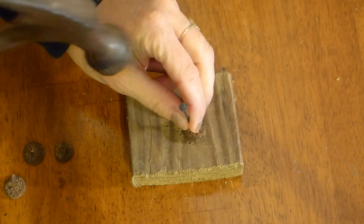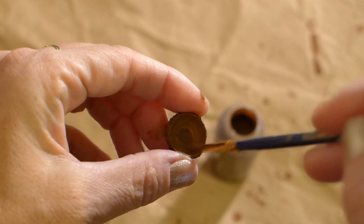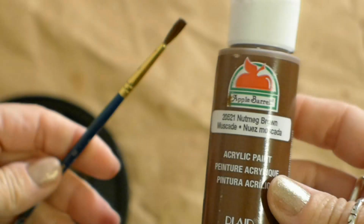Set the acorn cap on the block of wood and lightly tap a hole in the cap. I painted my acorn caps because I thought that it would protect them and keep them from drying out, but I think this step is a total matter of preference. I used a brown acrylic paint.